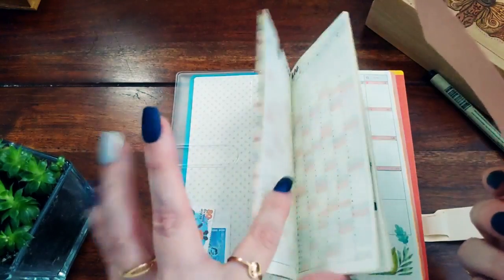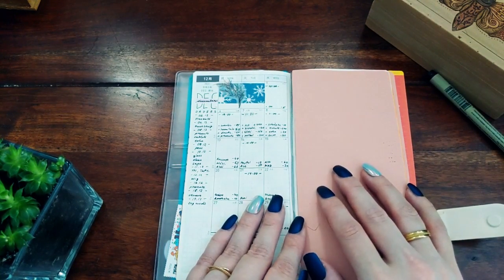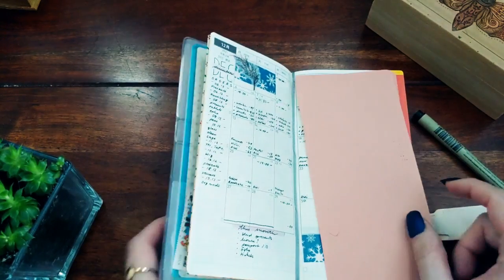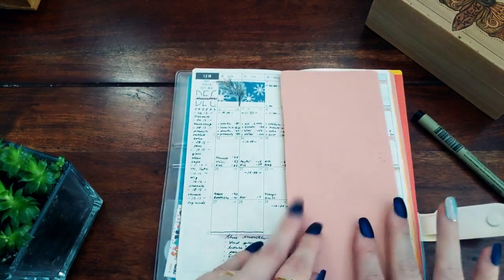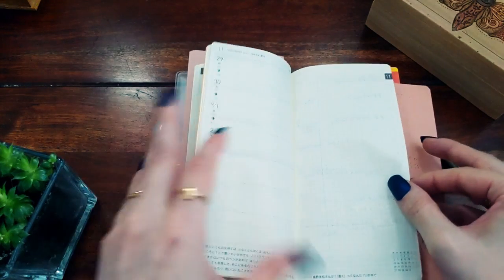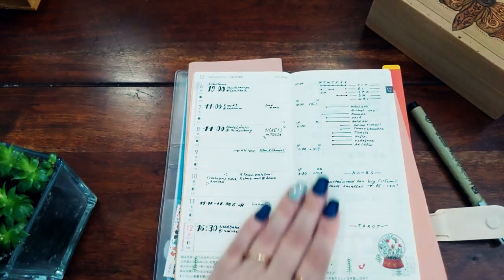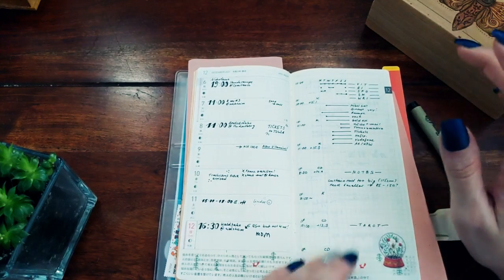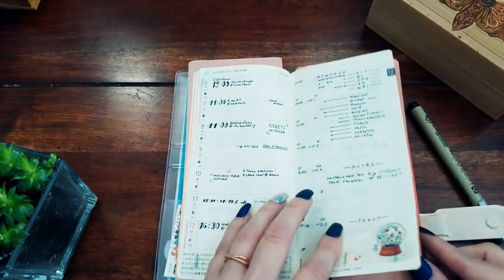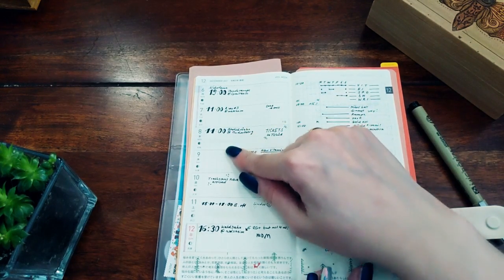This is a blotting paper — I don't actually need it anymore since I now have pens that don't smear, but I still keep it. I have one of the markers in the monthly section and another blotting paper in the weekly section. The first week of December is where I started using the planner. I didn't do any lines or dividers — I'll come to that later. I use a blotting paper just to mark the page, and if I have appointments I write them down in the day boxes.